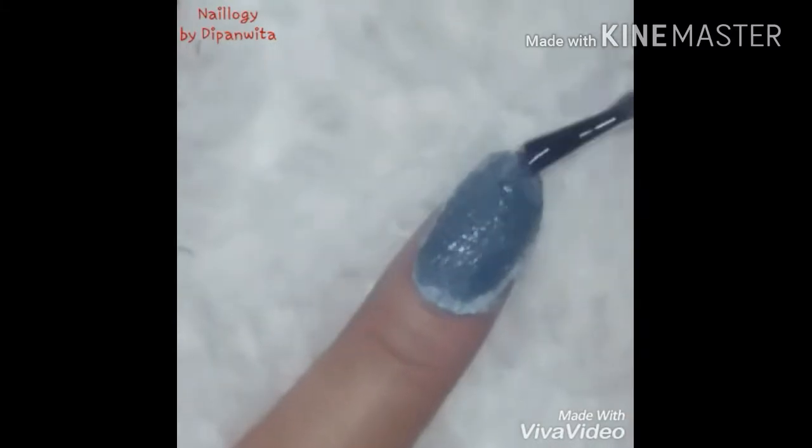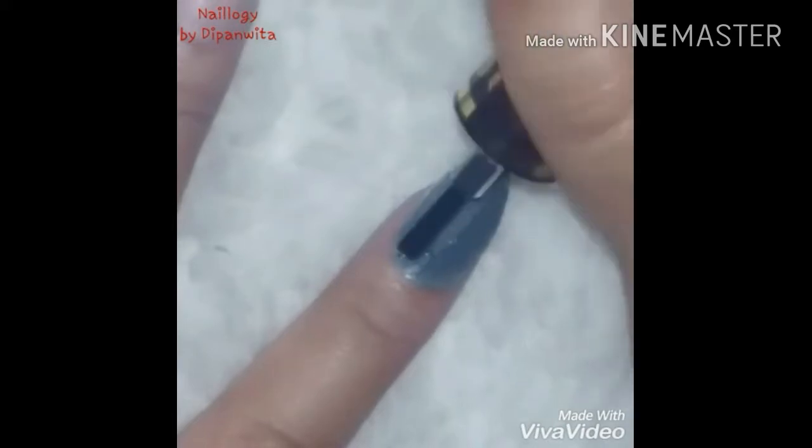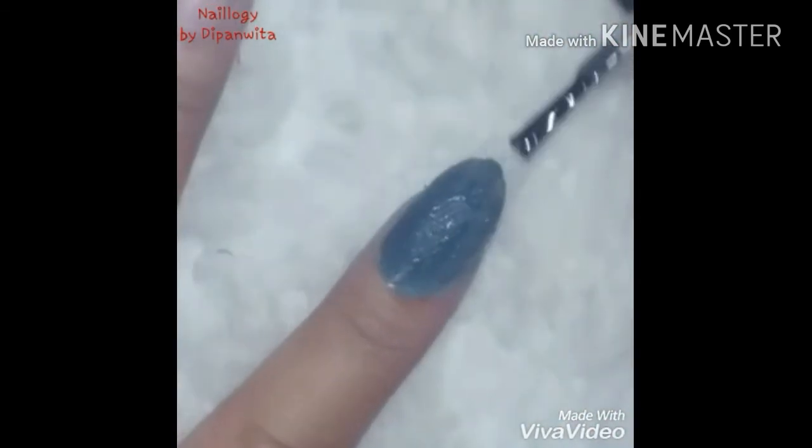Continue applying clear polish until you feel it's quite set and hard and it's not coming off. A generous amount of clear polish will make the cloth stiff and will also make sure that it stays stuck on your nails properly.